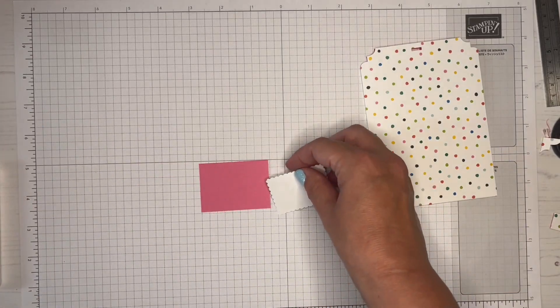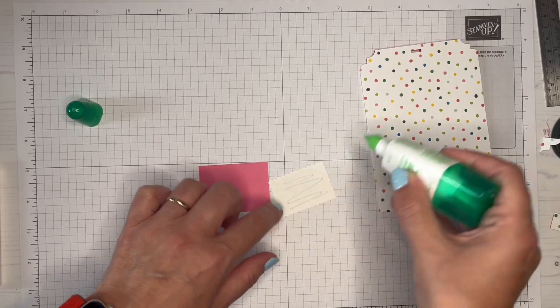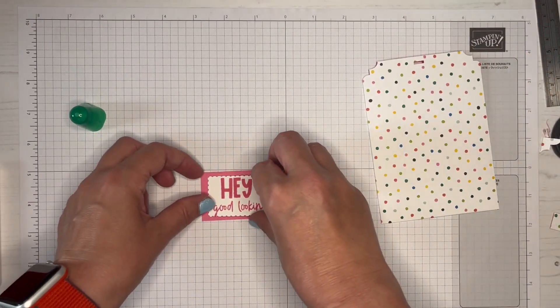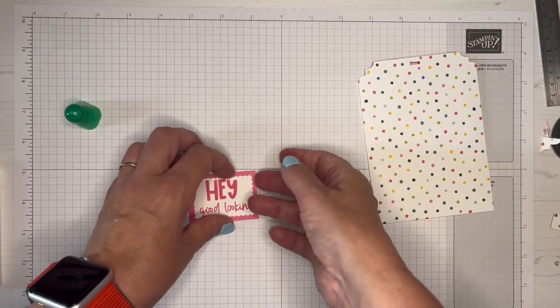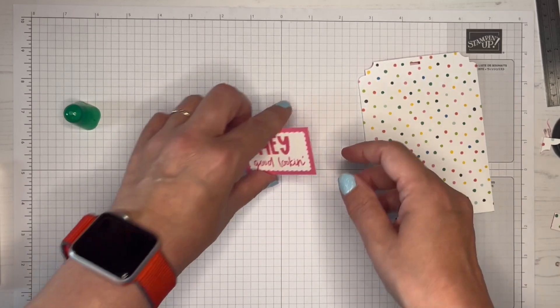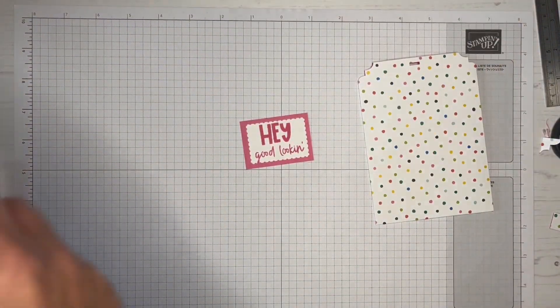I'm going to add this on with some wet glue, although I could have used my Tear & Tape for that as well. This piece of Polished Pink card is one and five-eighths by two and a quarter, and just gives a nice little margin around there.